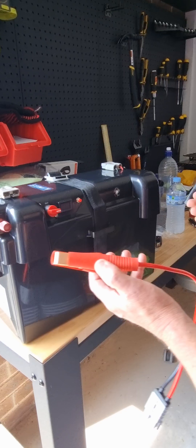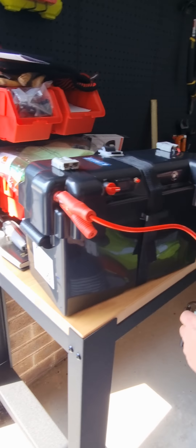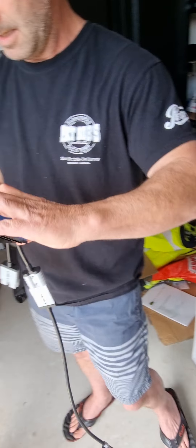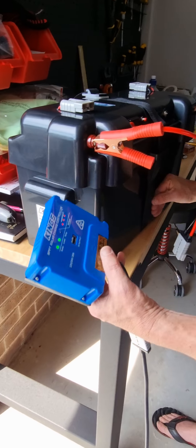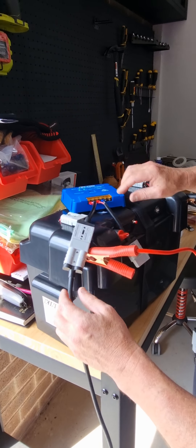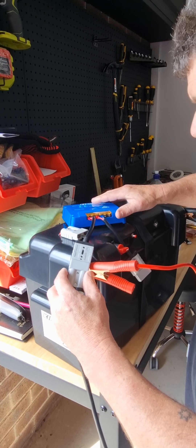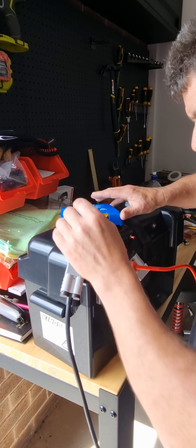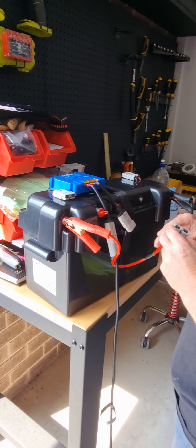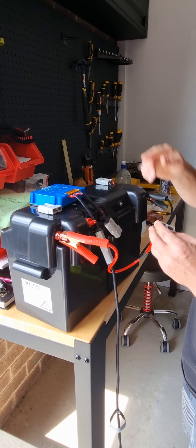Grab the clamp, plug in, bring the cover over. It's flickering while connecting. Also, you could do it this way, or you can tap into the Anderson plugs on top of the battery if you want.